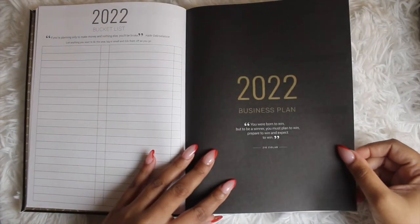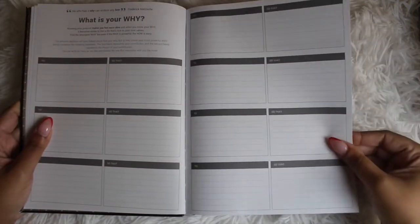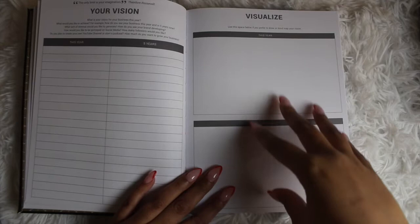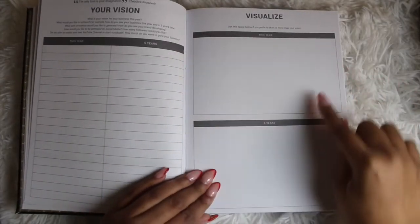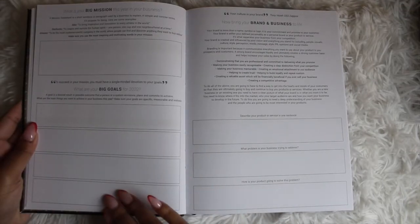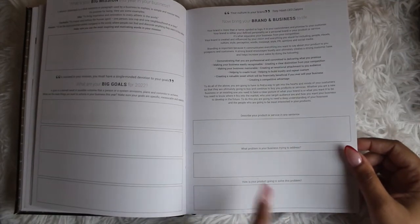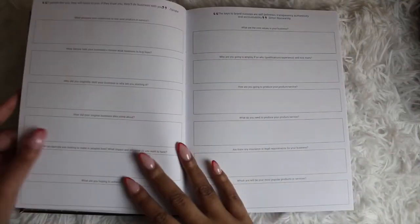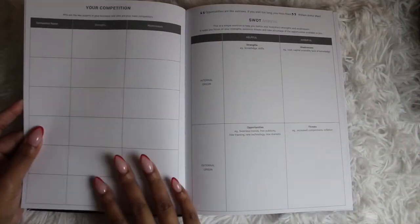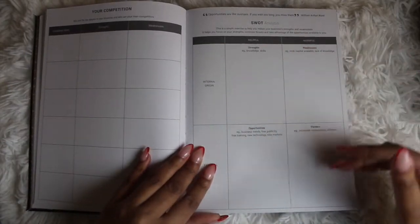Then you move on to the 2022 business plan section. It opens with: 'You were born to win, but to be a winner you must plan to win, prepare to win, and expect to win.' You fill in your 'why,' your vision this year and in five years, and there's a visualization space where you can bring in clippings and create mini vision boards. Then comes your big mission, big goals for 2022, bringing your brand to life, describing your product, what problem your business addresses, how your product solves it, analyzing competition, and a SWOT analysis — strengths, weaknesses, opportunities, and threats.